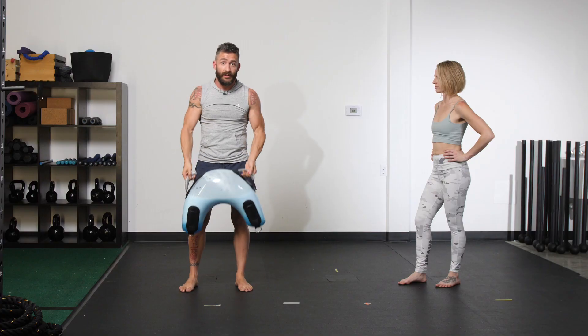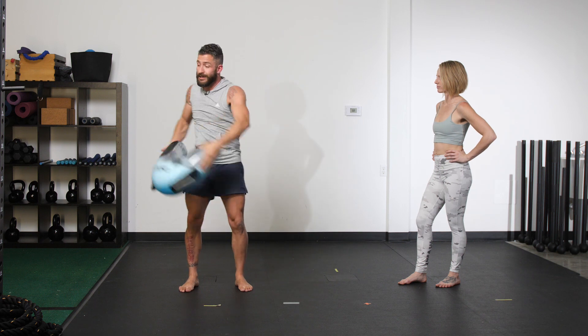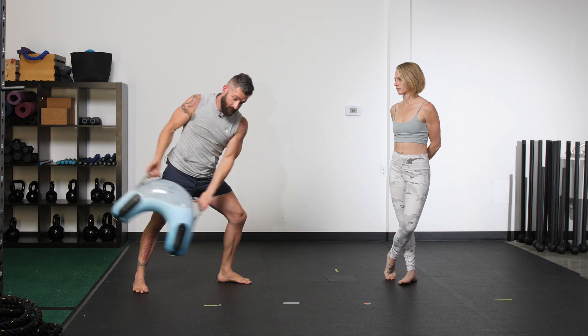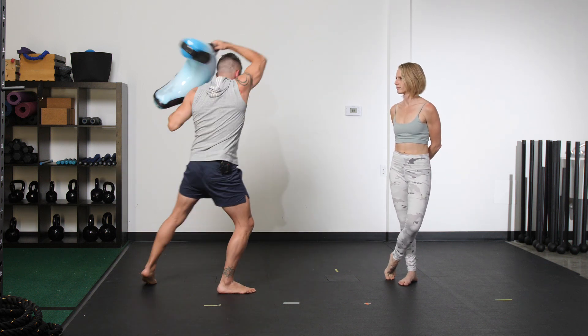We've kind of done this before — we did our spin, our compression spin. What's the difference between your compression spin and this move? It's virtually the same move.